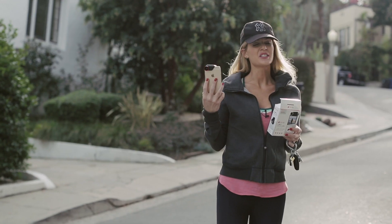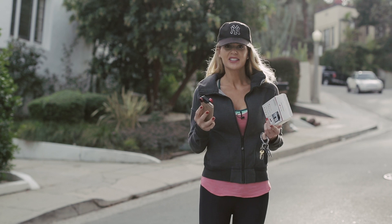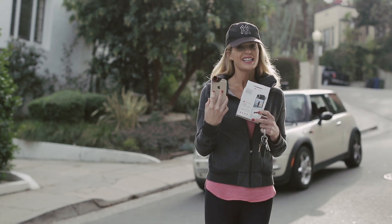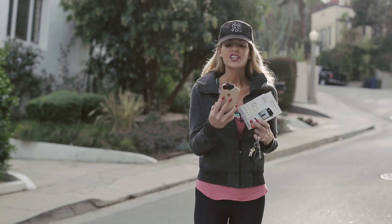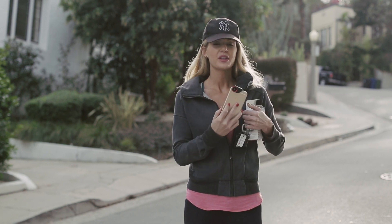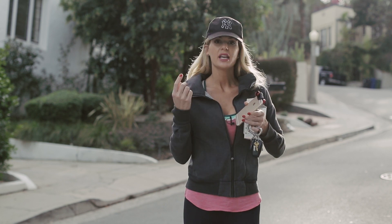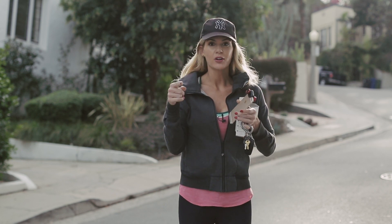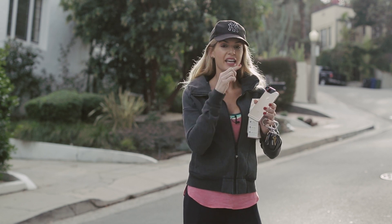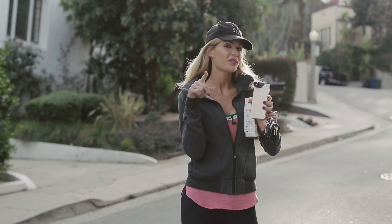Hey guys, it's Jana and welcome to another installment of Staying Inspired. I just got this new thing called the Olloclip — it is actually lenses that go on your iPhone. It comes in three different lenses: one is a wide-angle, one is a fisheye, and one is a macro. We're about to take a drive around the neighborhood and show you what it looks like when you take pictures with the lenses and without the lenses.